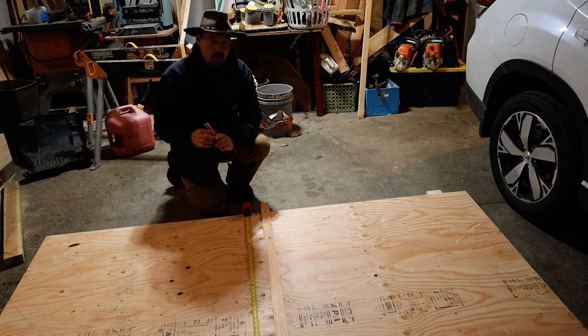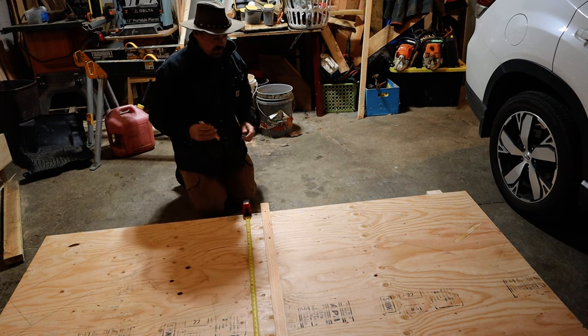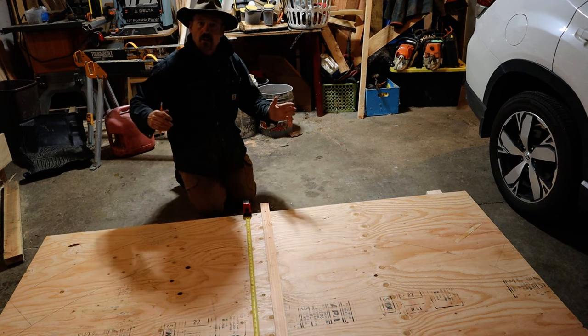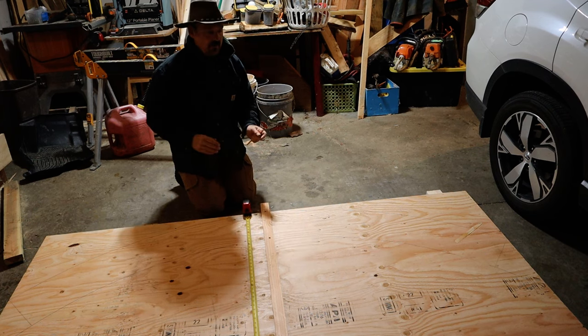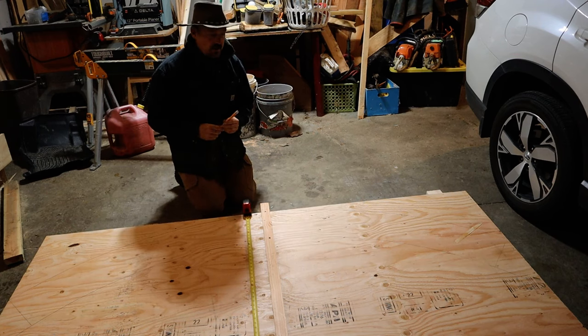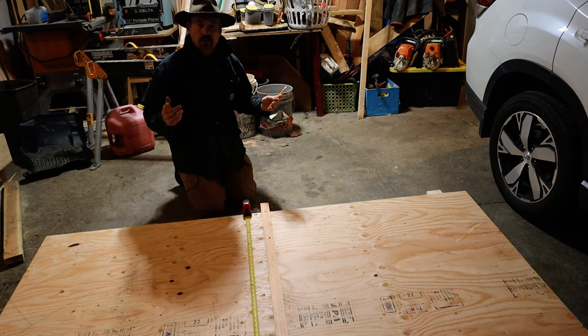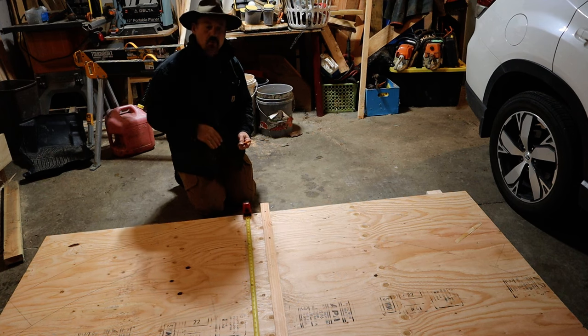I decided I'm going to cut plywood into the arches. I'm going to cut arches and then glue four sheets of plywood together. Obviously they won't be able to do the whole length, so I'll stagger where the joints are. This will be very similar to the I-joists that you have in your home — they have pieces of wood on either side and just wafer board in between.